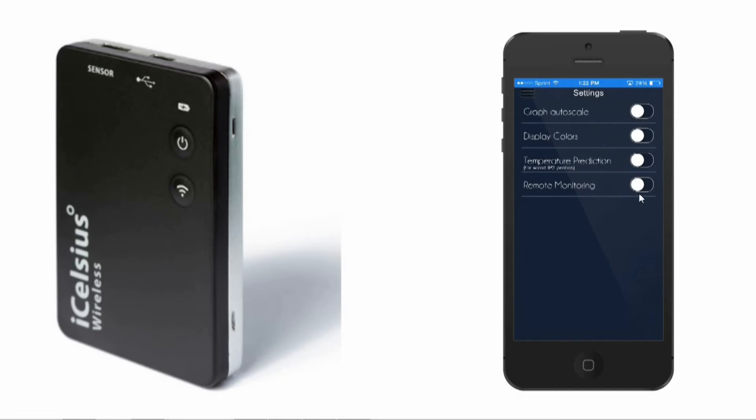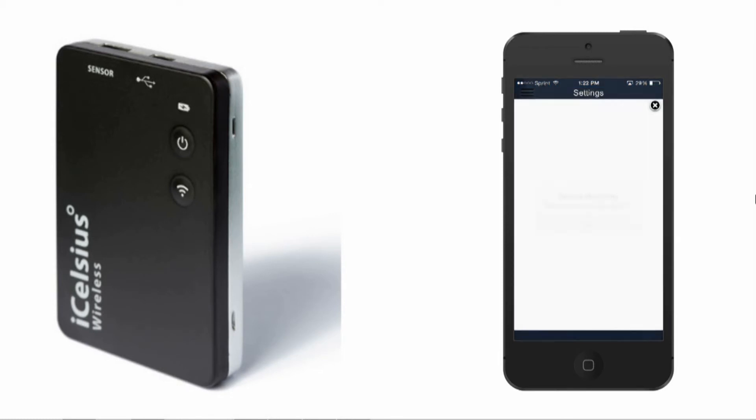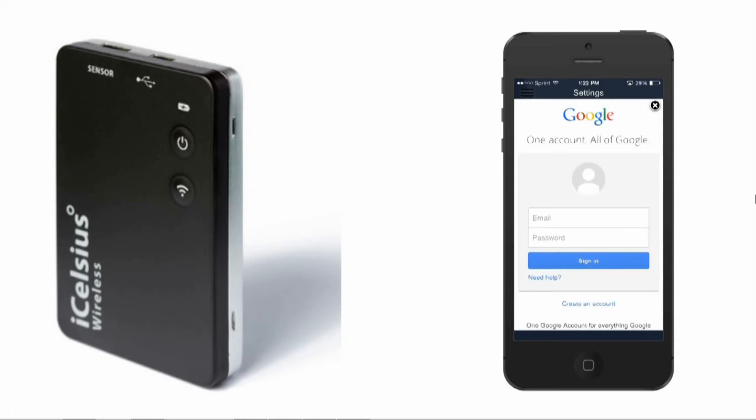Press OK to continue. On the following screen, you will need to enable remote monitoring in the app by turning the toggle switch ON. Next, you will need to log on to your Google account. Once logged in, you will need to select Allow.